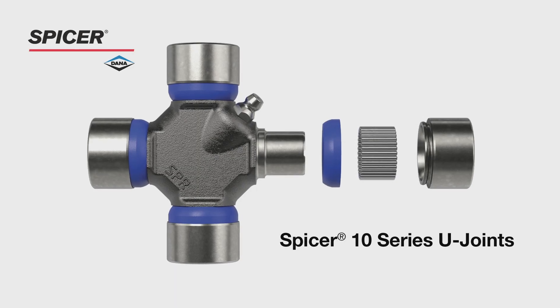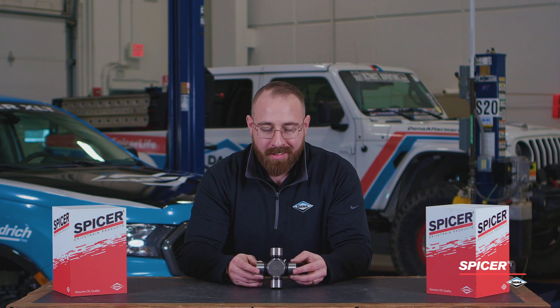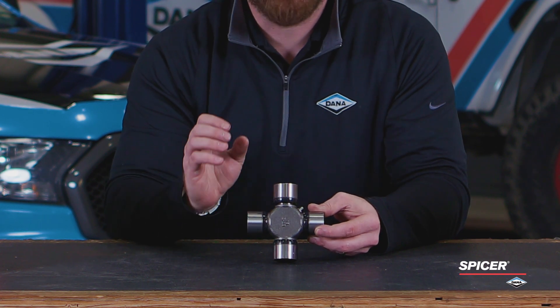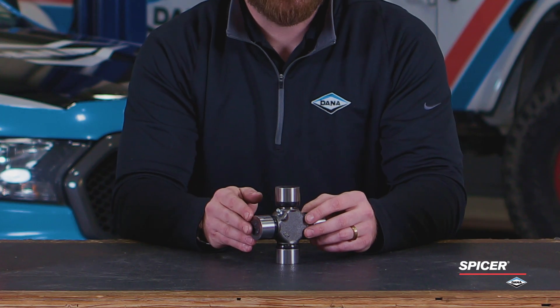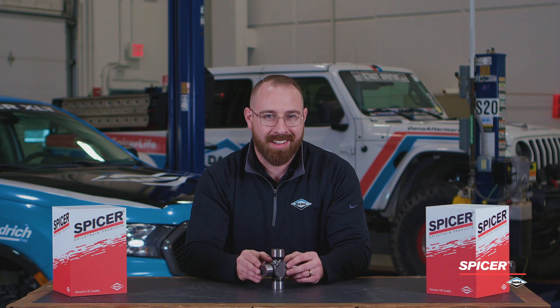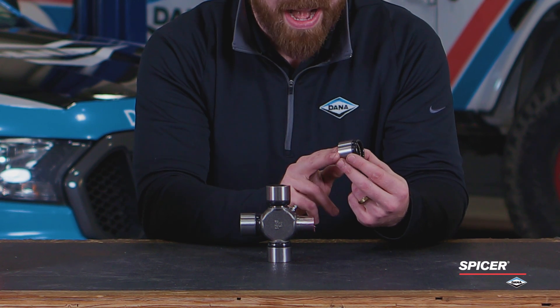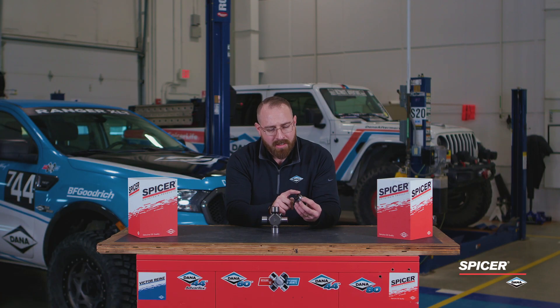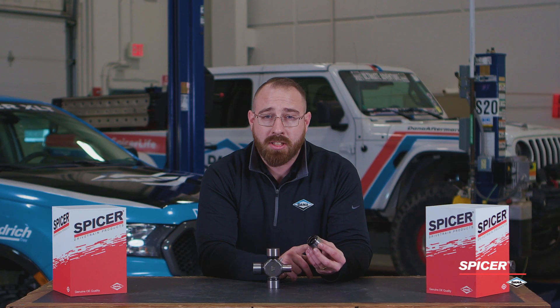Let's take a moment and talk about our 10 series U-joint. The 10 series is a tried and true product with decades of service experience. The cross is hot forged, heat treated, and case hardened. You'll notice on the side that we have a Zerk fitting. This allows for re-lubrication so that we can extend the service life of this U-joint. On the bearing cups, we have a case hardened and precision ground cup that also helps with durability. The bearing surface and the seal surface are precision ground, which helps with durability as well.